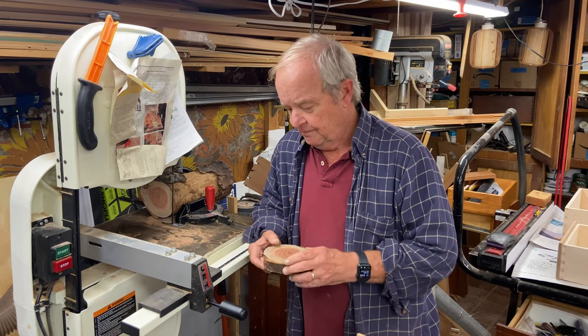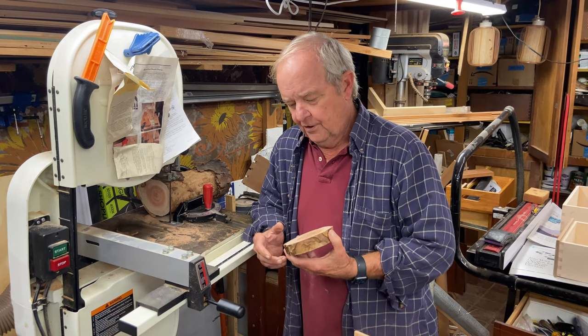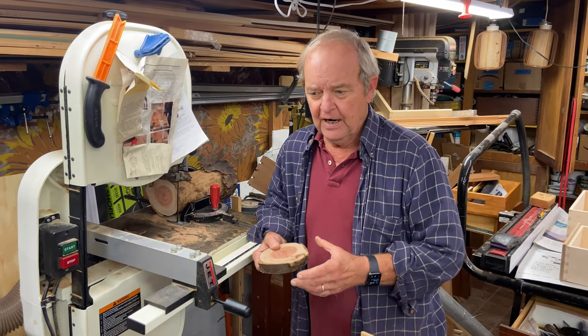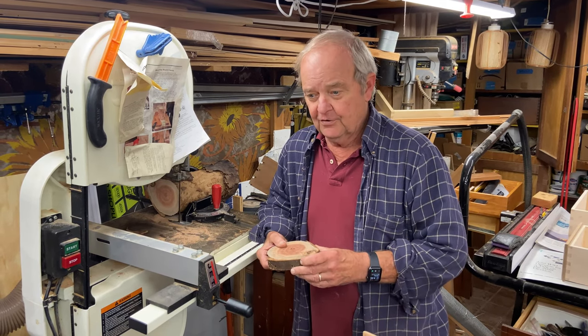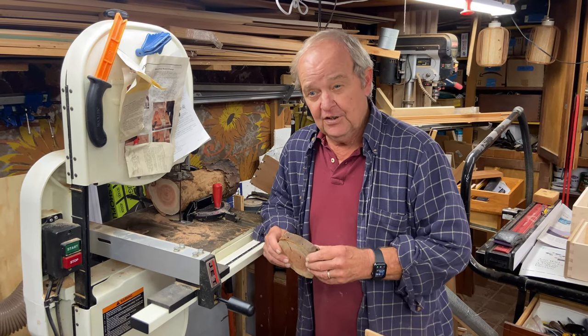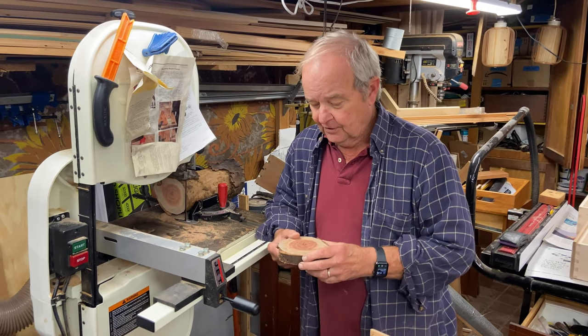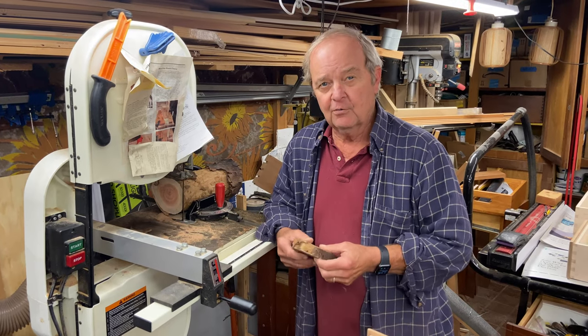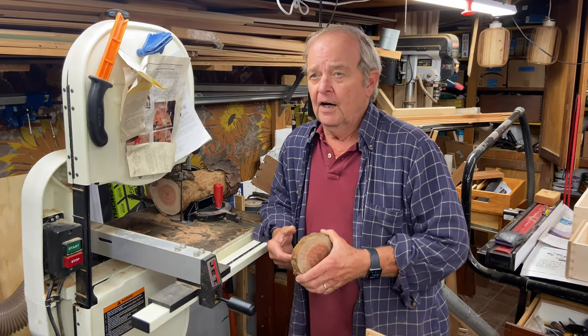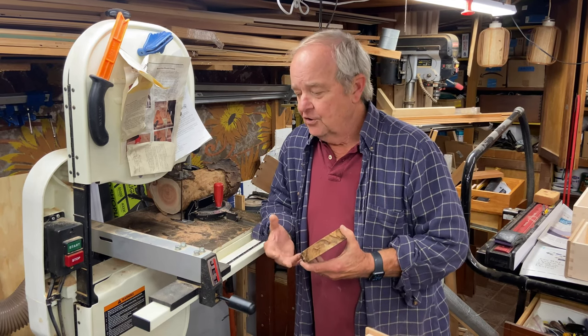There are different ways to dry it out. You can use a microwave oven or a toaster oven. What I think is the easiest, the safest, and gives you the best, most consistent results is your normal household oven.